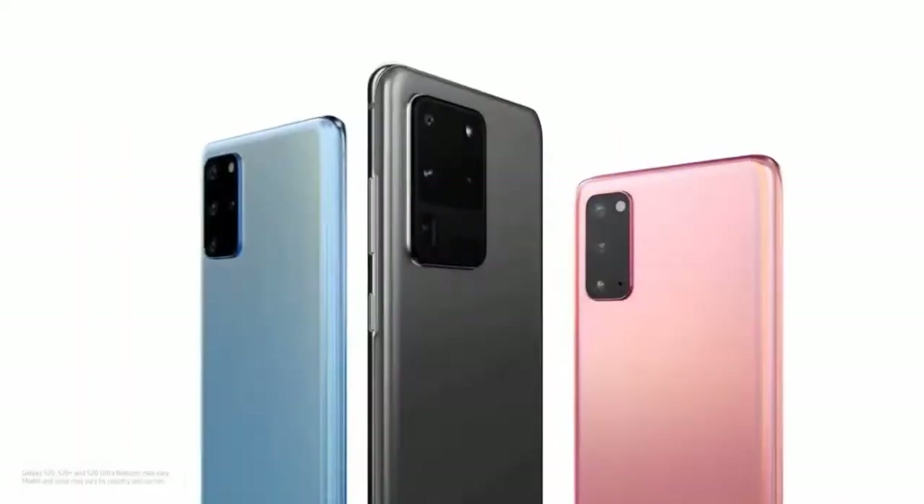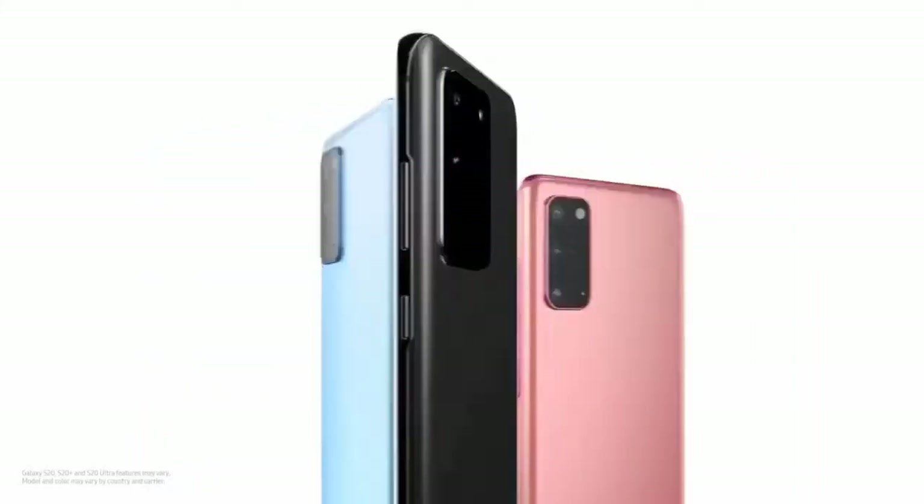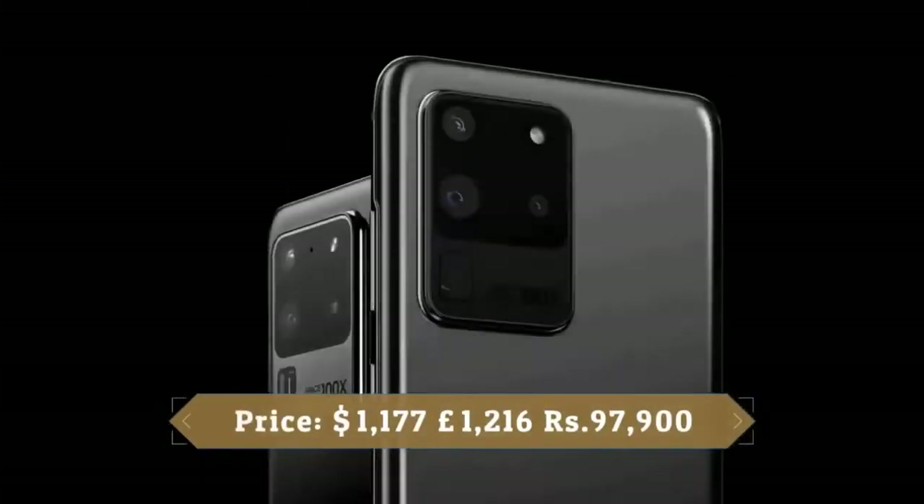Samsung Galaxy S20 has a lot of potential. Samsung promised something amazing will happen in 2020, and here it is.